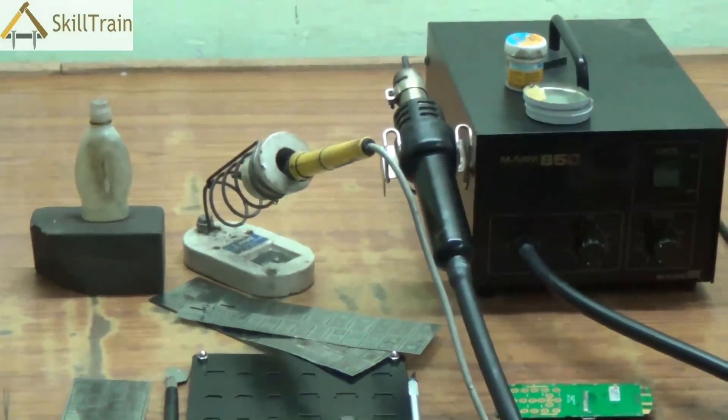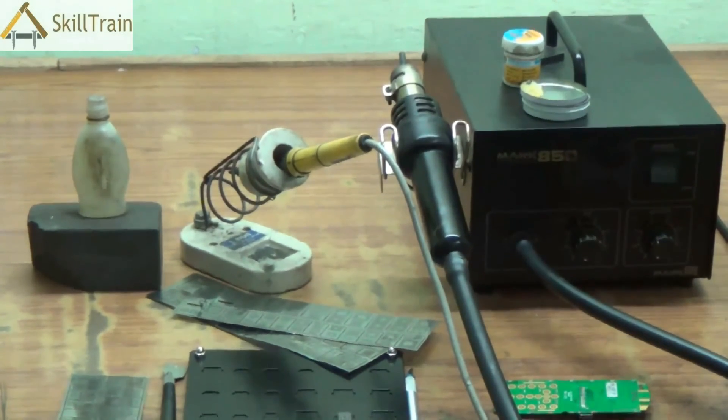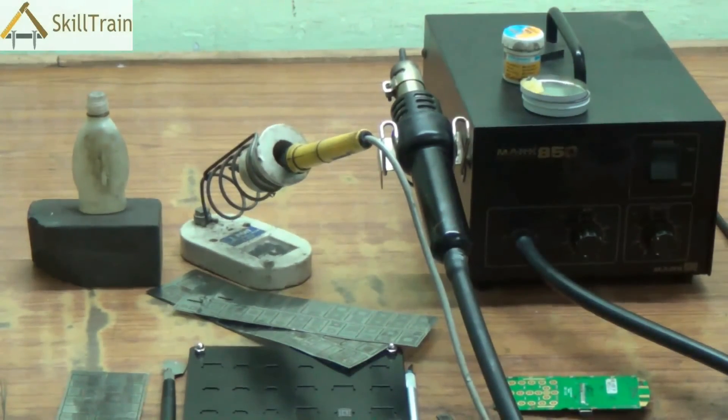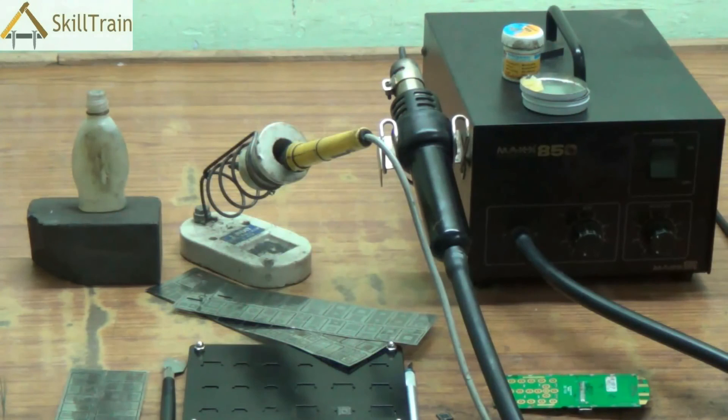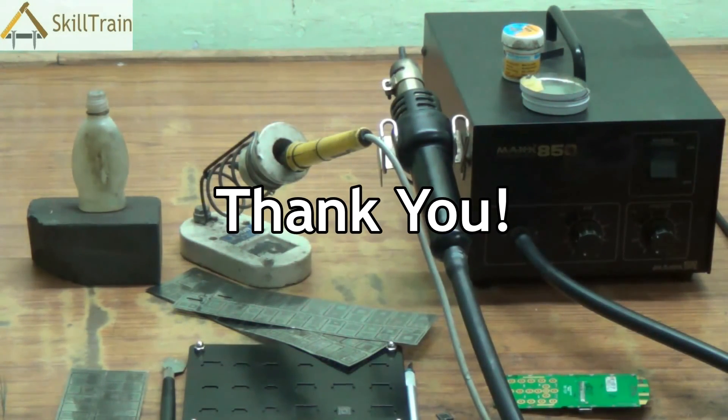We've tried to understand a little bit about the tools and equipment required for reballing an IC. Going forward in the next video, we will try and do reballing of one of the ICs and help you understand how you can do reballing at your own workshop. Thank you very much.